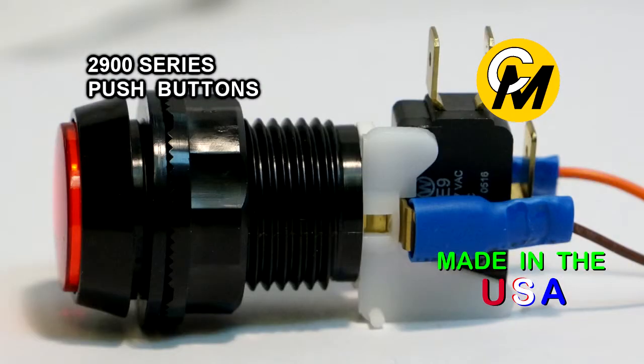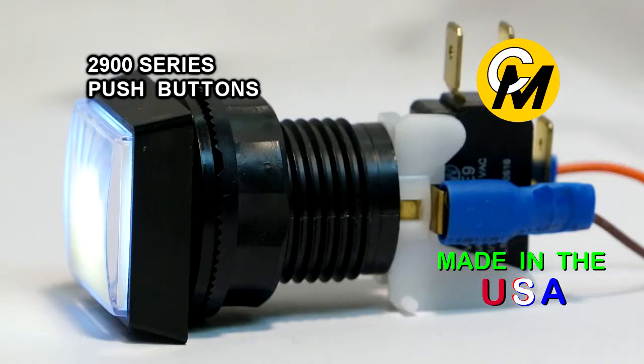The micro switch used on the button has a standard terminal size of a quarter of an inch, or .250.